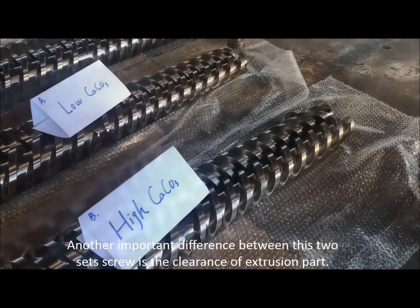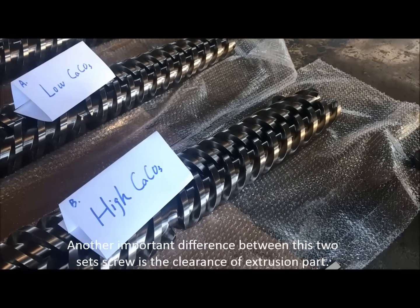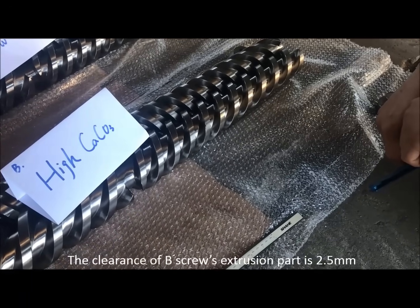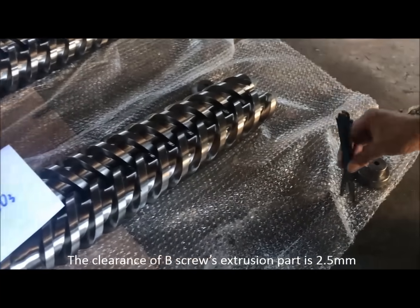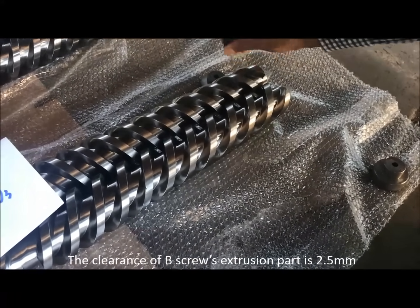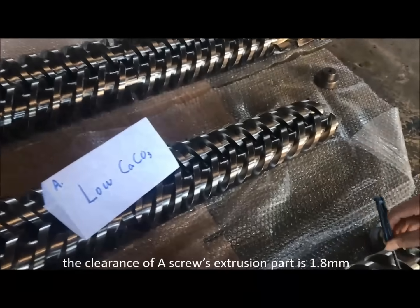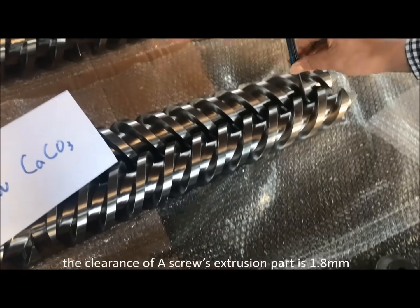Another important difference between these two sets of screws is the clearance of the extrusion part. The clearance of Screw B's extrusion part is 2.5 mm, while the clearance of Screw A's extrusion part is 1.8 mm.